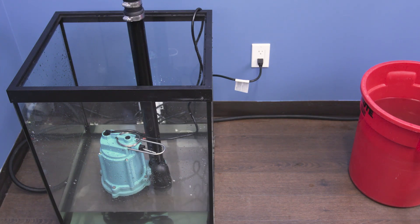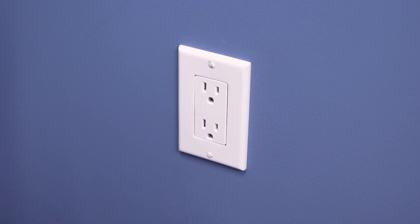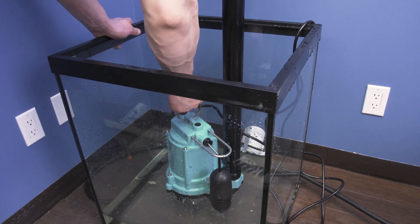Once every 6 months you should perform some light maintenance. Turn off the breaker and unplug the sump pump, then disconnect the check valve and remove the pump.